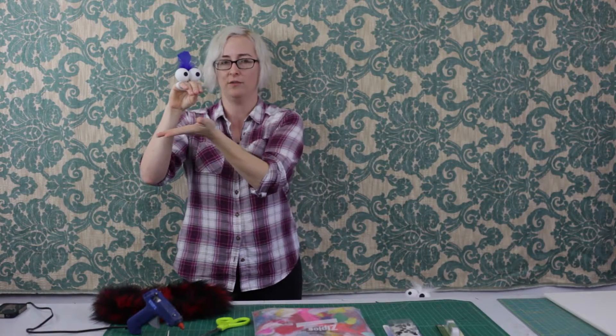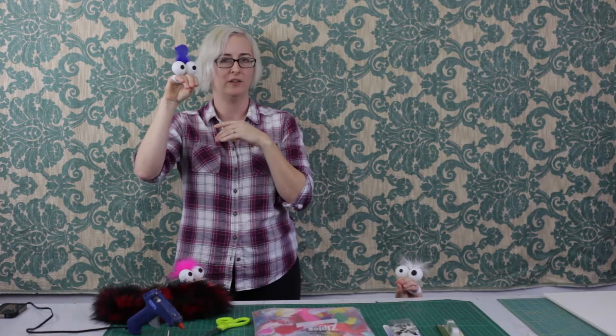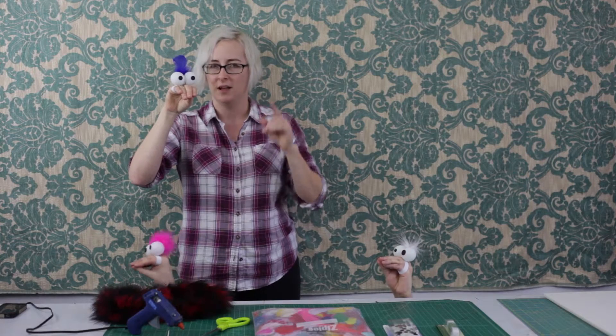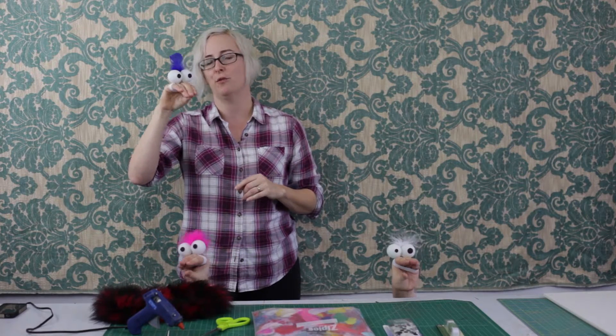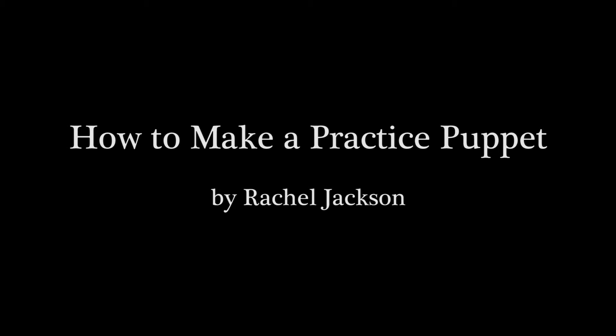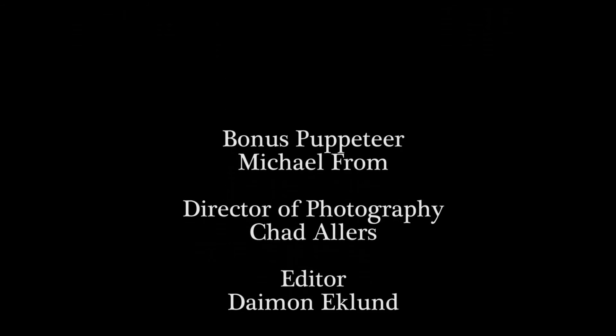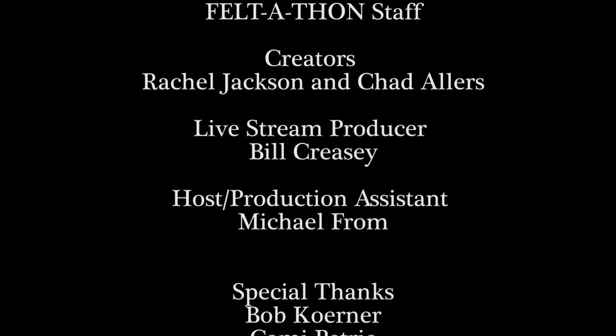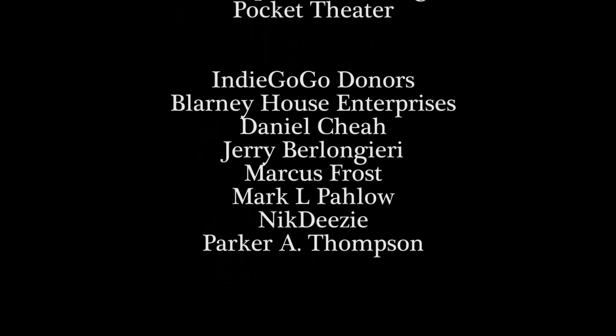And there you have it! If you follow the instructions, at this point you have your very own shiny new practice puppet friend. Please take them out into the world, practice your puppeteering, and make new friends on your favorite form of public transport. Thanks for watching.